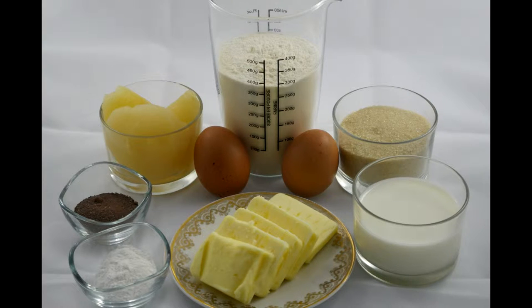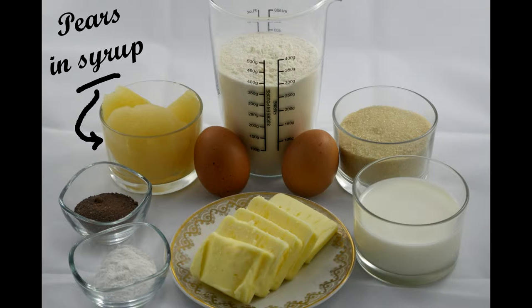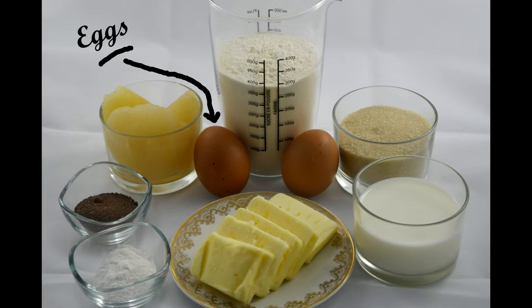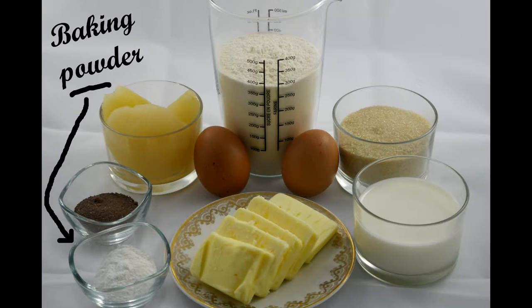For this recipe you need pears in syrup, flour, brown sugar, butter, milk, eggs, drinking chocolate, and baking powder.